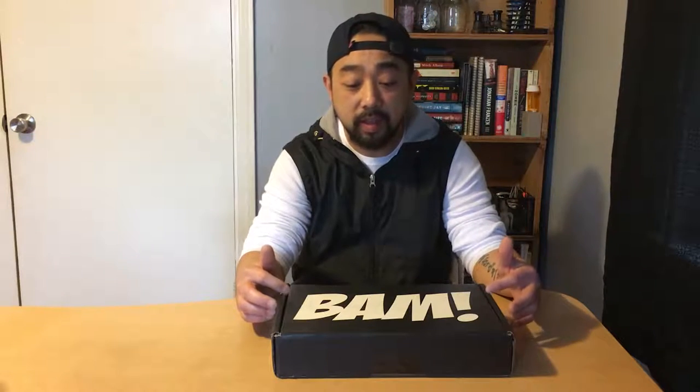The theme is the 90s. They did an 80s box sometime last year and that was actually my first Band Box ever. The reason I got it is because they had a Back to the Future item in there, and I'm a big Back to the Future fan — one of my favorite movies of all time. One and two are pretty good, probably like two more because of the hoverboard.